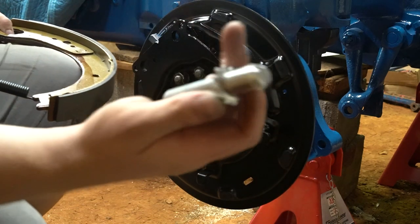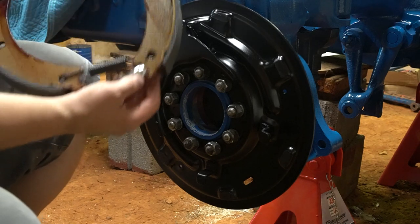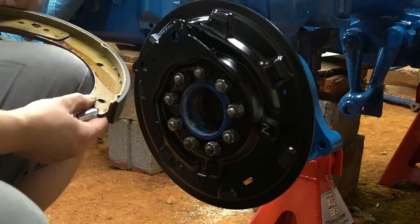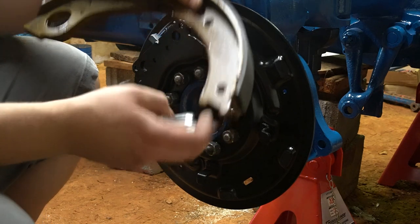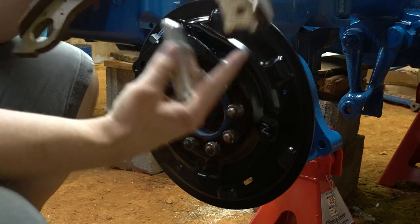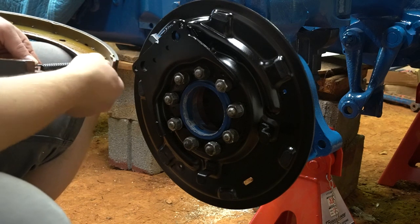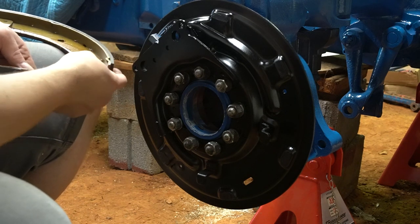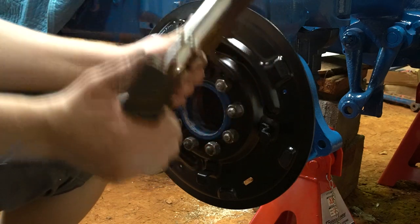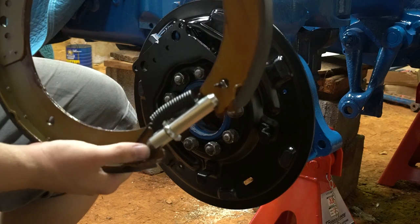We're going to take the adjuster and install it onto these little notches. Unfortunately the varnish on the shoes makes this a bit difficult. Once you get that locked in, make sure it's fully seated in the groove.